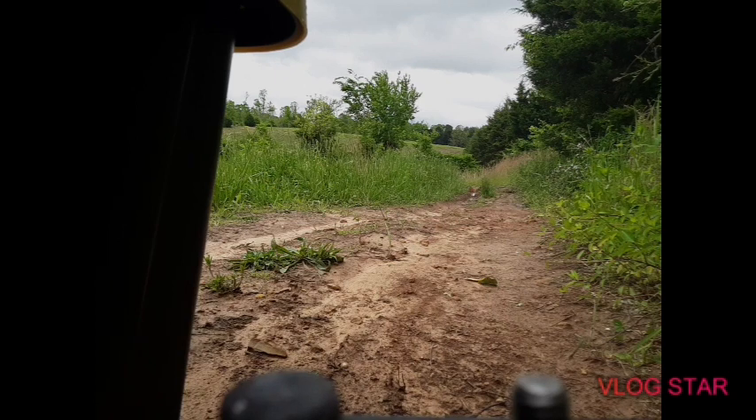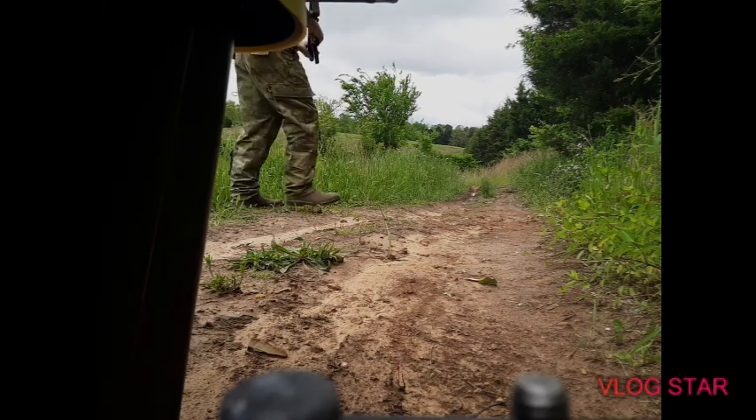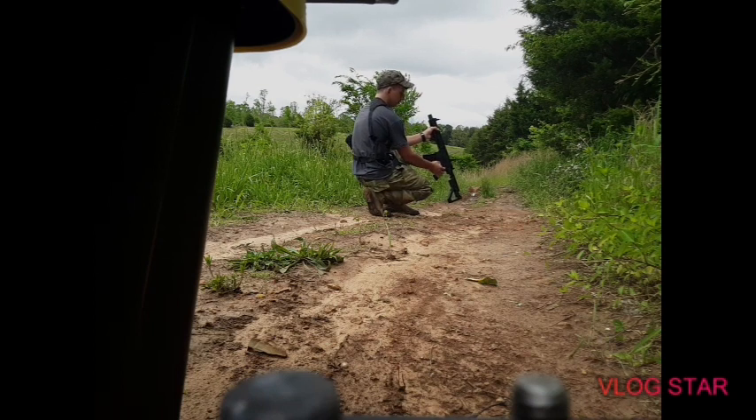Alright, we got the rifle set up and we're gonna go ahead and put it on semi. Let's shoot it. This is more stable than the pistol — I like this a whole lot. Alright, here we go — we're gonna put it on full auto.